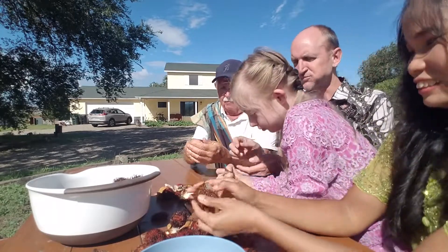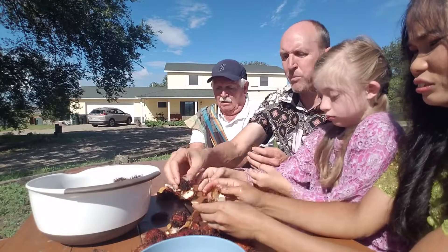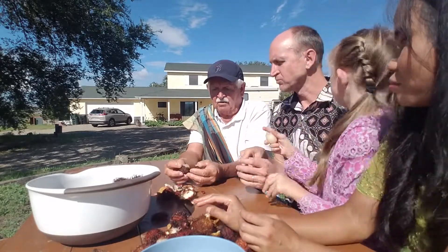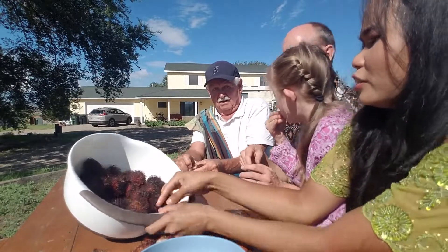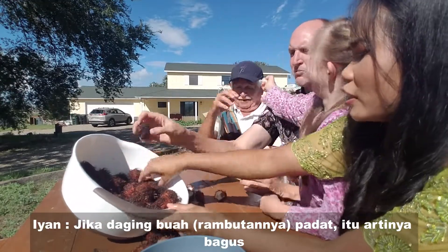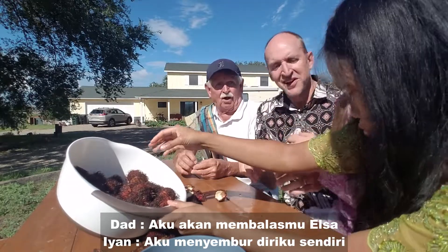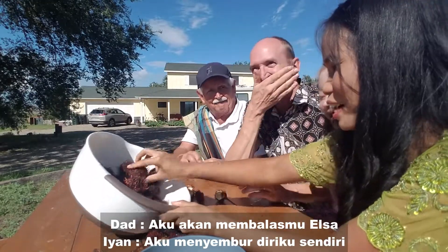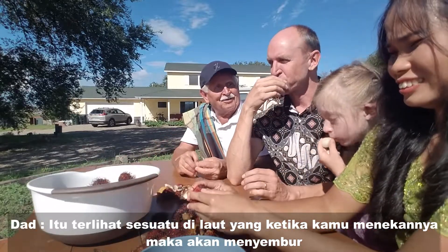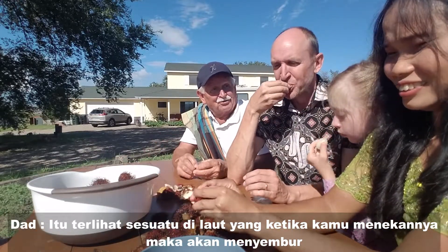That one's no good — here, here, okay that one's good. If it's firm in the middle of the fruit, it means that it is good. They look like something you find at the ocean where you press it and it squirts out.